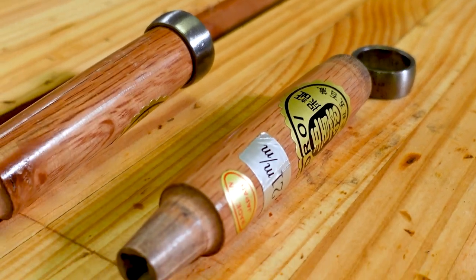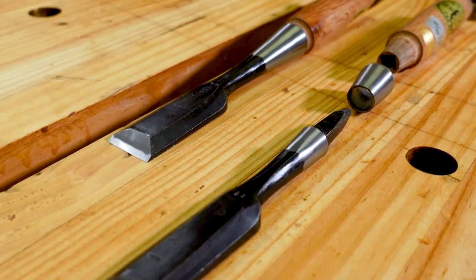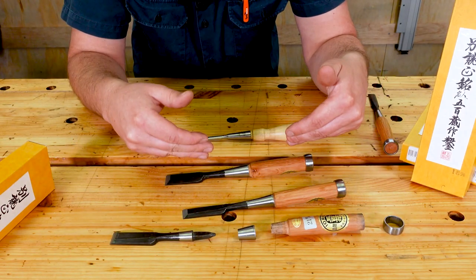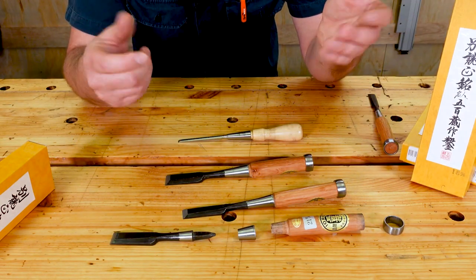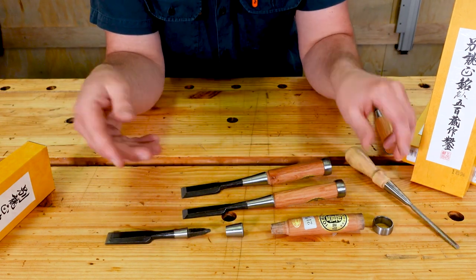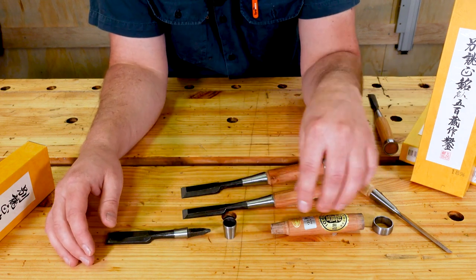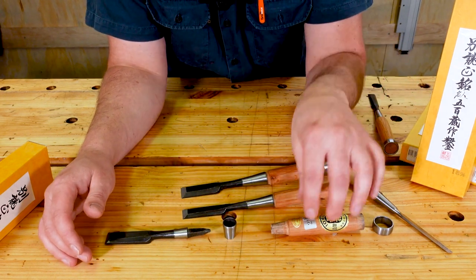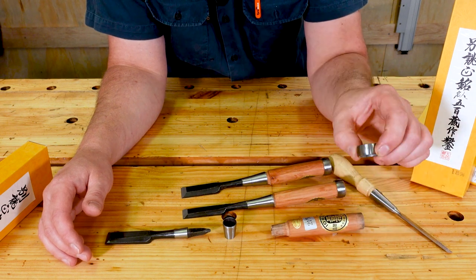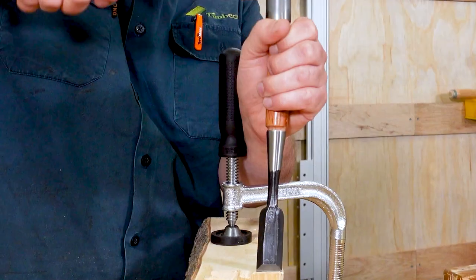Japanese chisels are a four-piece tang design, and this is something that throws people off all the time. When you look at the assembled chisel it really does appear like a standard Western socketed chisel, but as you can clearly see here, it's actually got a tang with this little floating cup which is called a ferrule or a socket, and its handle as well as its metal ring.